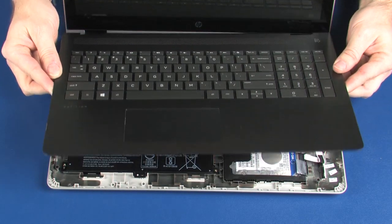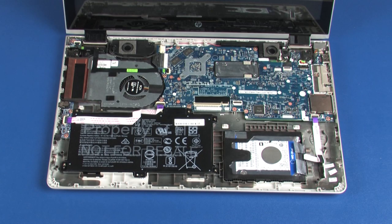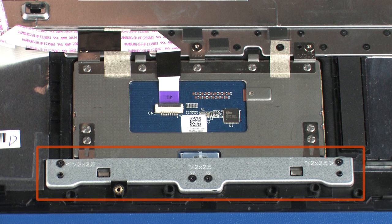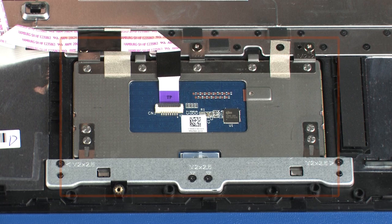Remove the top cover. Before installing a new top cover, remove the following from the old top cover and install on the new top cover: touchpad bracket and touchpad. Reverse this procedure to install the top cover.